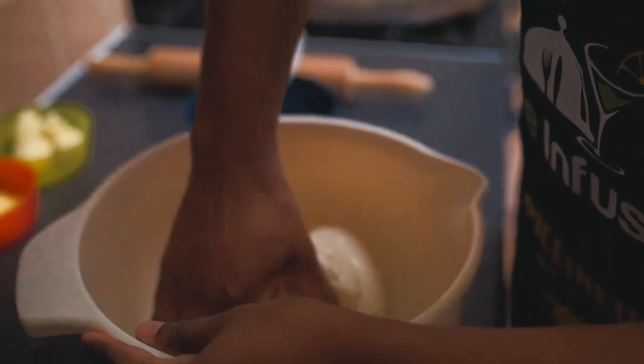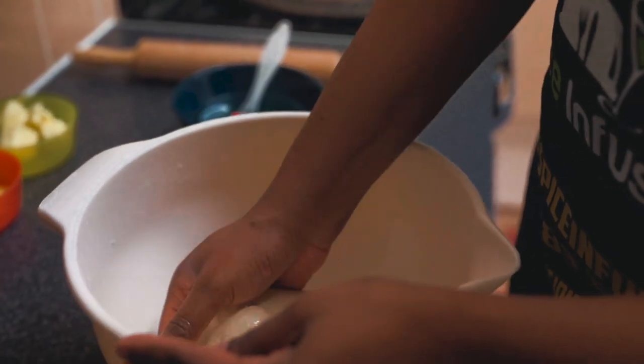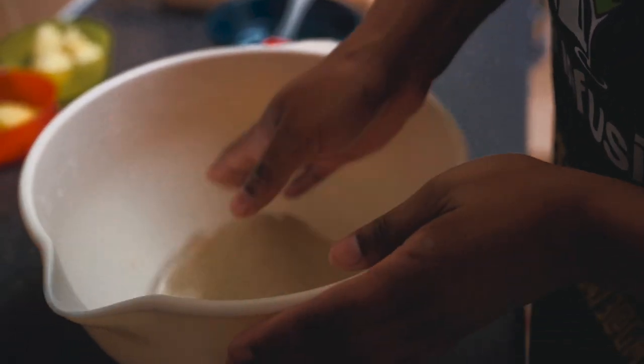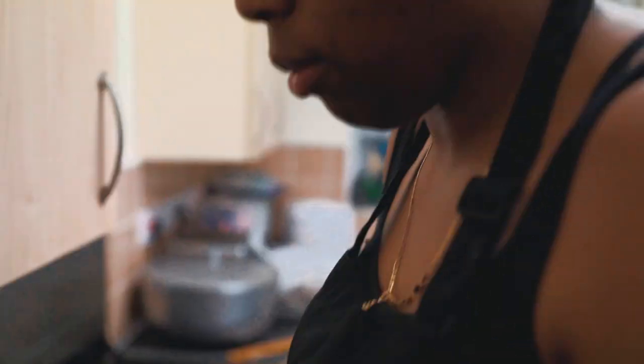I'm just going to work that oil in. The dough has got the oil in it now. We're going to leave it to rest for about 10 to 15 minutes. I'm going to cover it with a damp paper towel and a tea towel and let that rest.